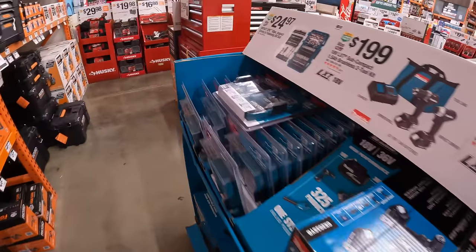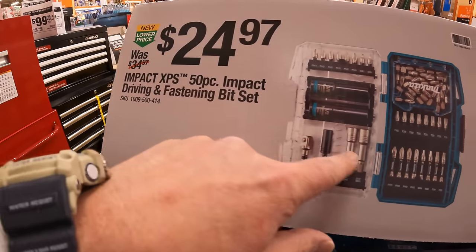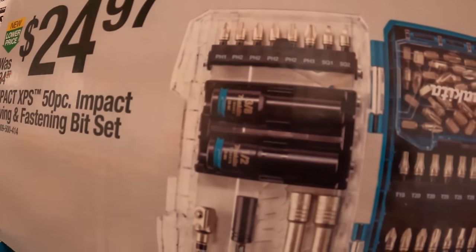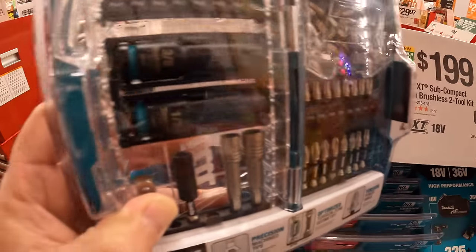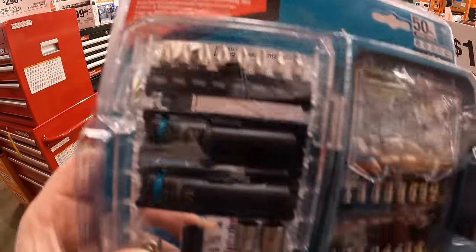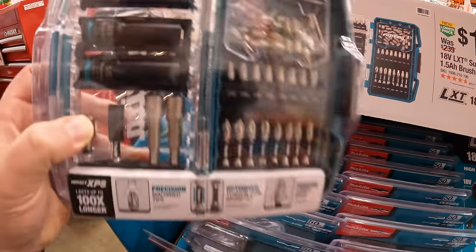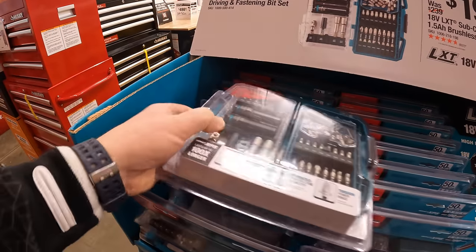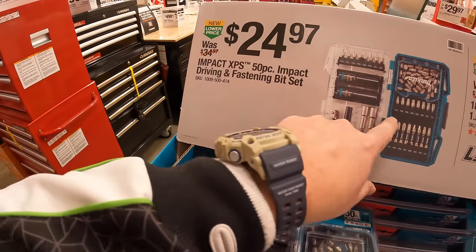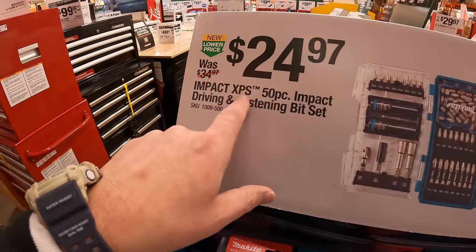Makita has for $24.97 their XPS 50-piece impact driving and fastening bit set. It does come with a 3/8-inch and a half-inch socket. These are the best bits you could buy at the moment — I would snag that up. Specifically the XPS bits; not all Makita bits are the best, but the XPS ones are.